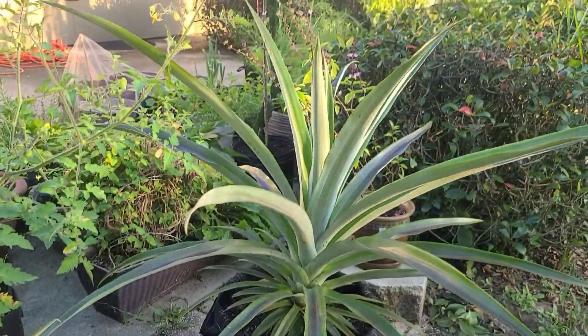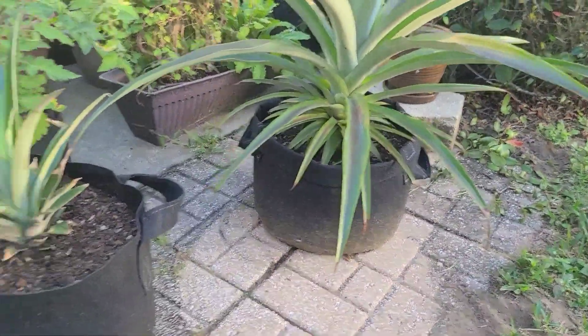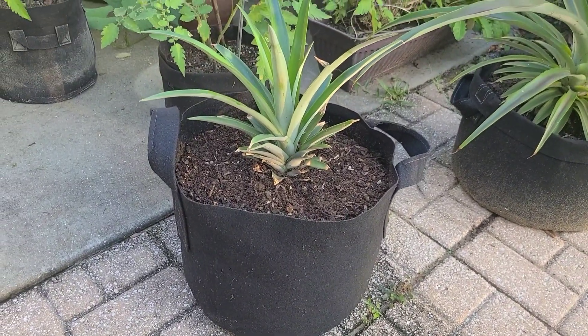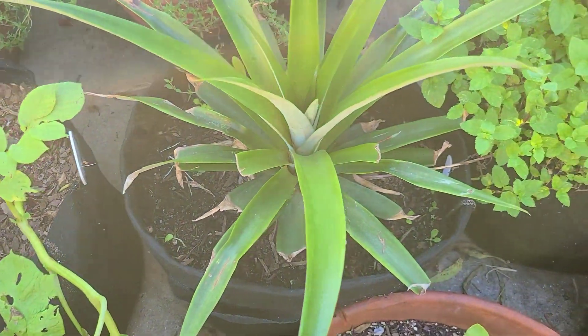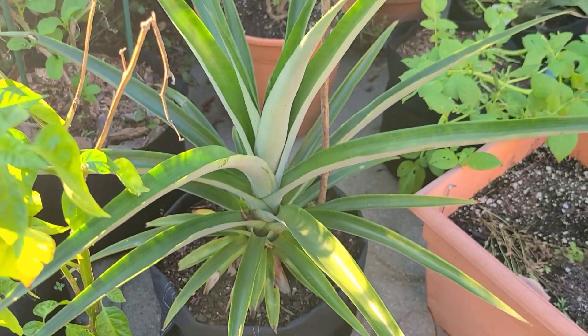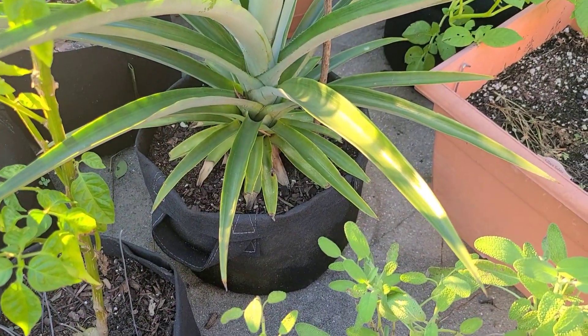So now we've got this one in a five-gallon. This is the other five-gallon that we just placed our pineapple in. I have another one back here in a five-gallon and a fourth one in another five-gallon.